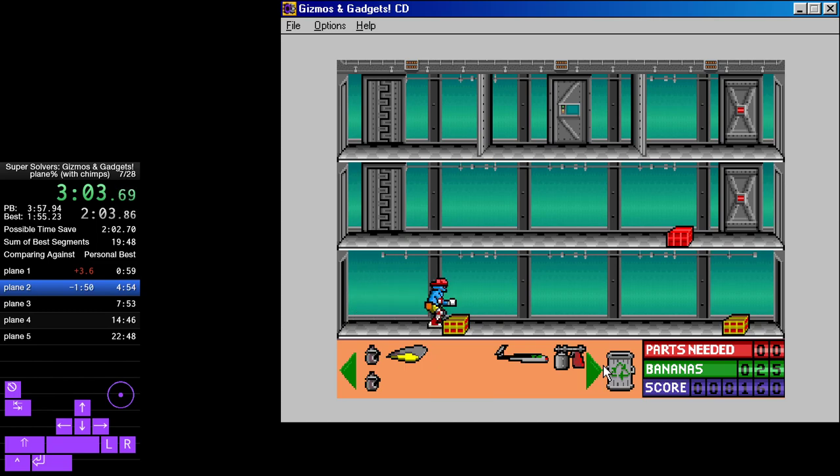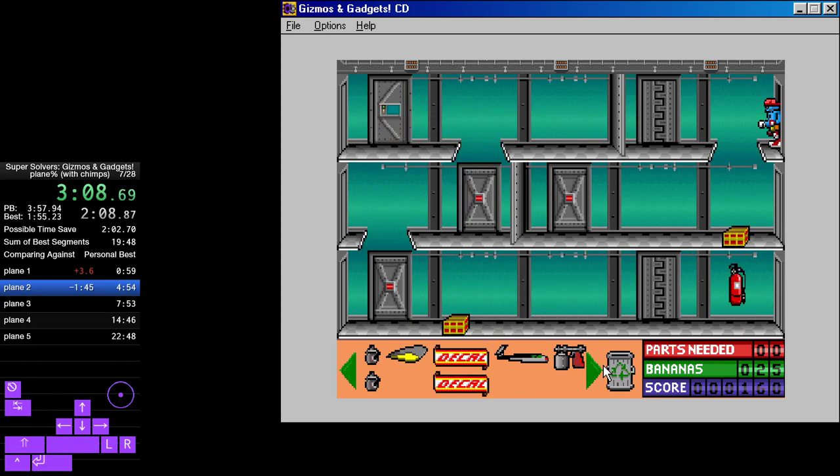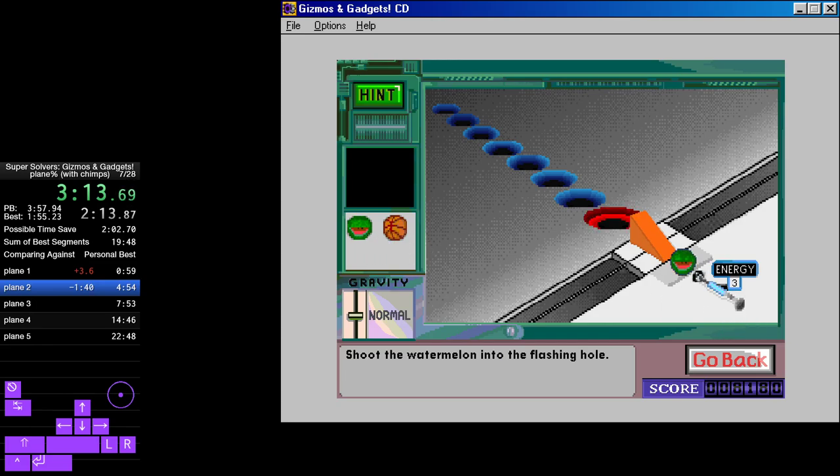Spread the water enemies. Climmonar flow. Air — shoot the watermelon into the flashing hole.